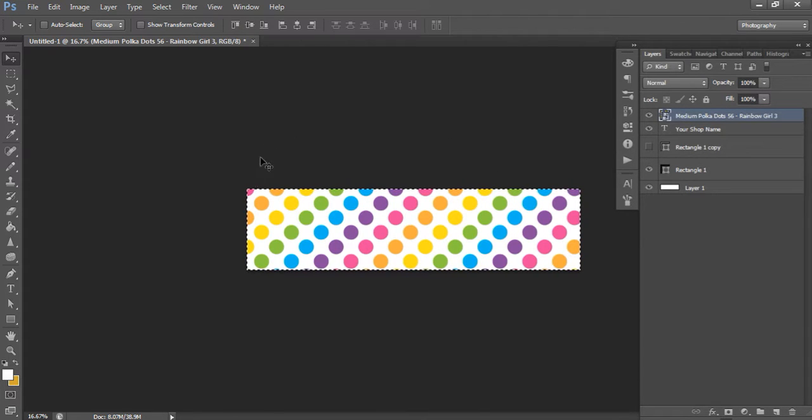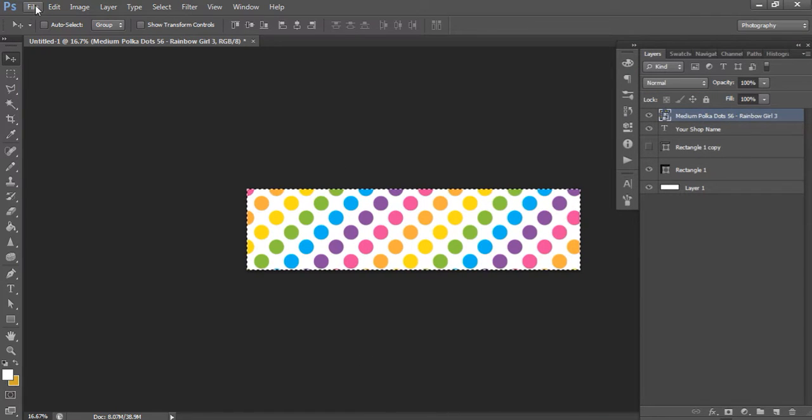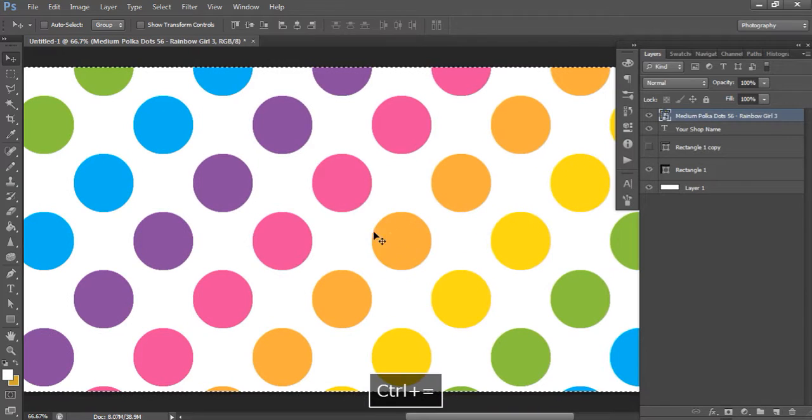The reason for that method is that if you bring the pattern straight into your banner template it will auto-fit and become pixelated - you're scaling a large 12-by-12-inch image to fit a different aspect ratio. If you've watched my other tutorial on the Etsy profile picture, you'll have seen how pixelated it got. By creating a new template first and duplicating across, the image quality is preserved and you get nice, crisp circles.